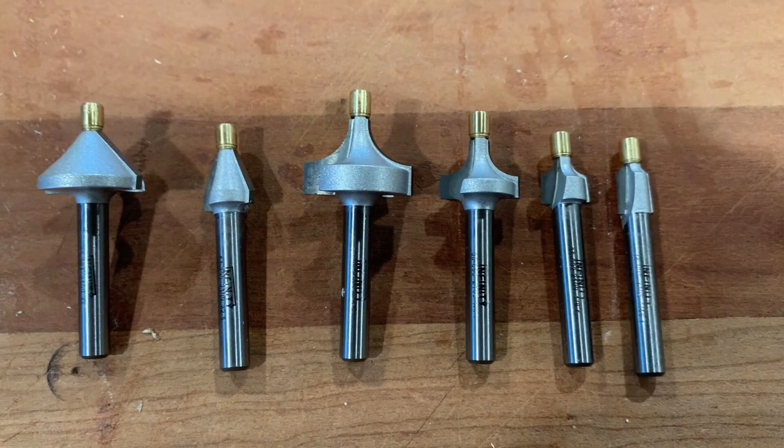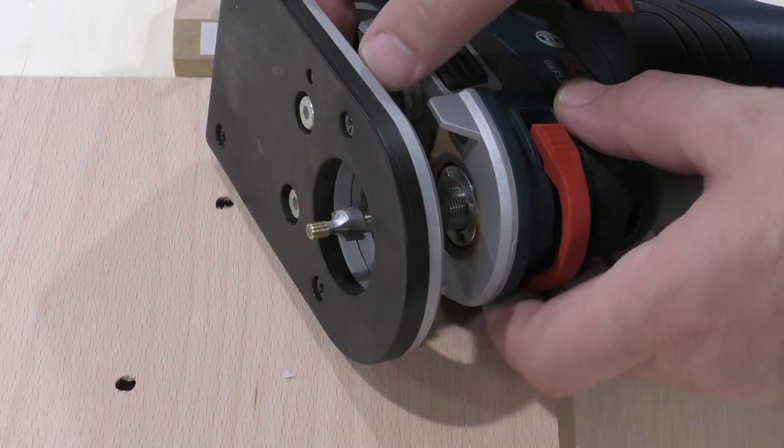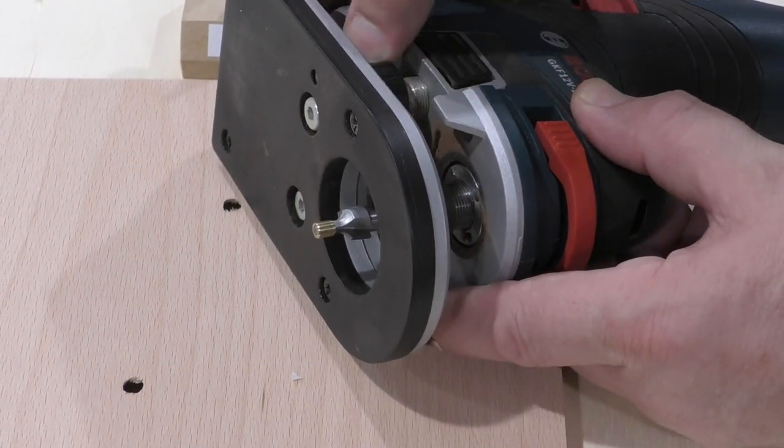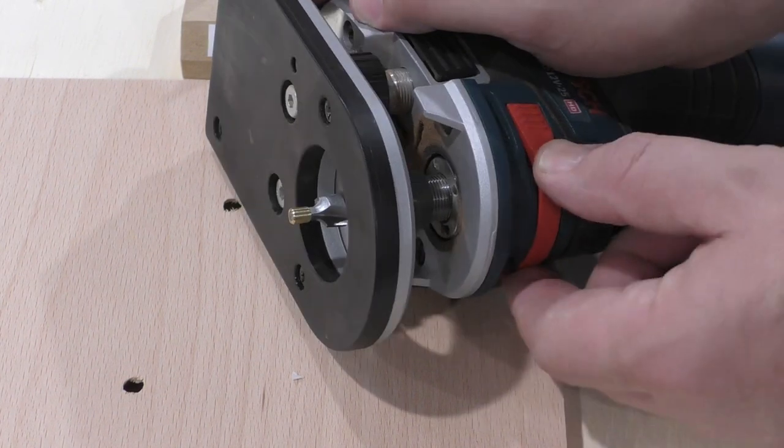When I discovered Infinity Tools Brass Pilot trim bits, I saw a solution to this problem. Infinity sent me a set of these bits, at no charge, to use in this video. These bits use a 3/16 inch diameter brass tip to guide the bit, so it cuts easily within a ¼ inch or wider slot.